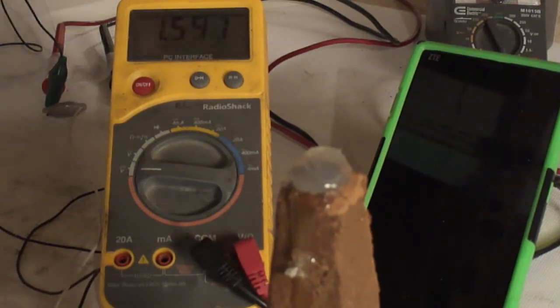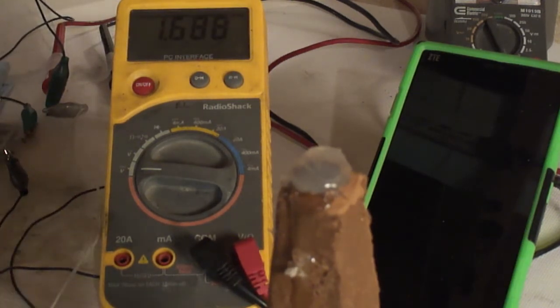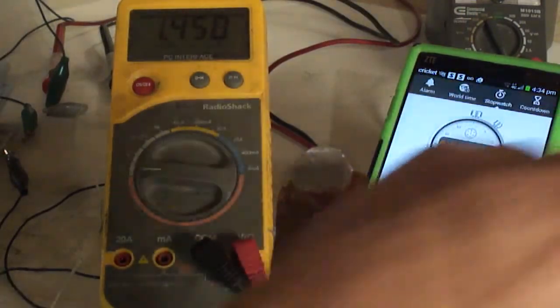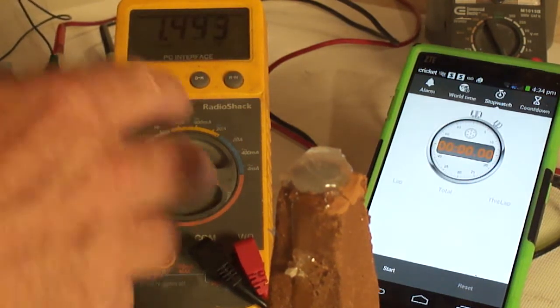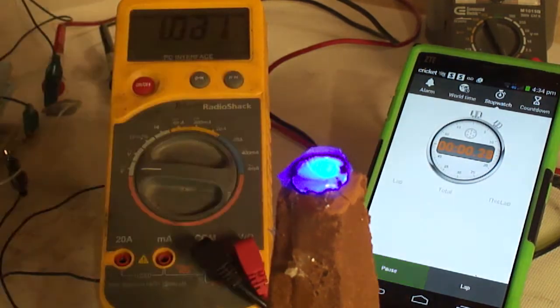We're up at this voltage now, and it's dropping down to its reference voltage. I'm going to start the timer and plug up the light. We'll let this run, and you'll be able to see the light dim somewhere around 0.6 volts.